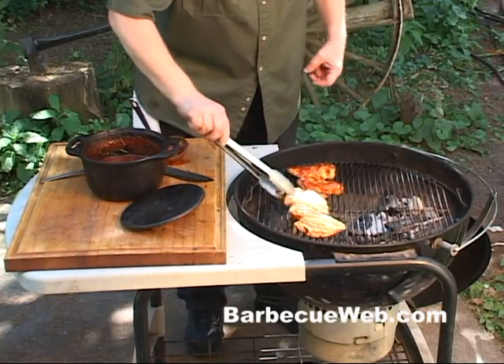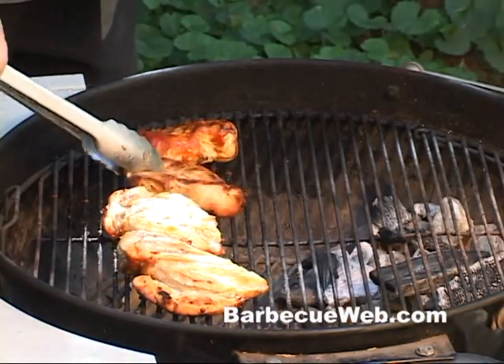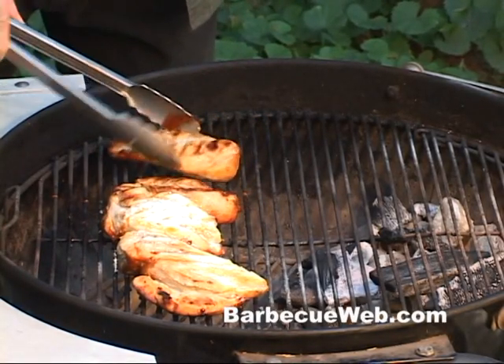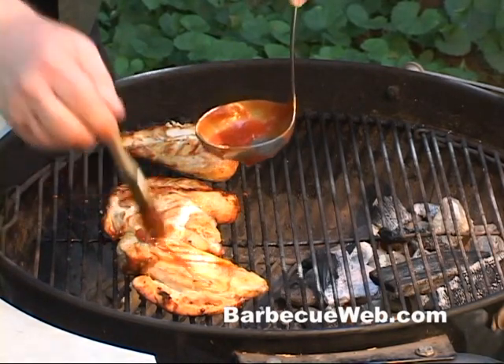Now flip them over and we'll put some more of this vodka sauce on the other side. You don't need this vodka sauce — you can use one of your favorite off-the-shelf sauces, or make your own.